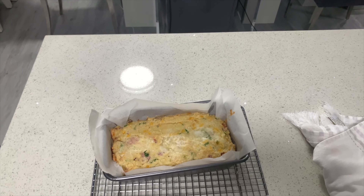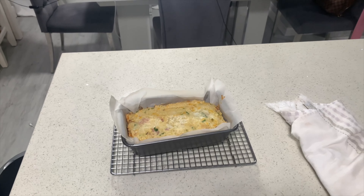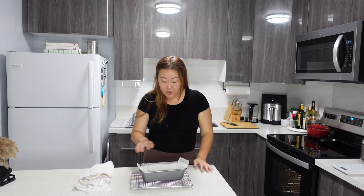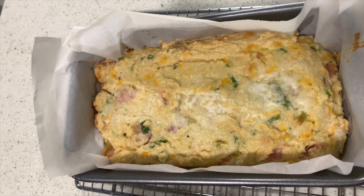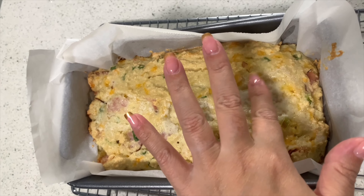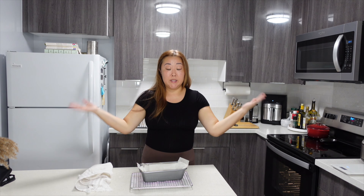Just out of the oven. I'm just going to let it cool down. The center should be pretty firm. It's really hot right now, so I'm not going to try to cut it or take it out of the loaf pan. I'm just going to let it cool down and set before I cut it.